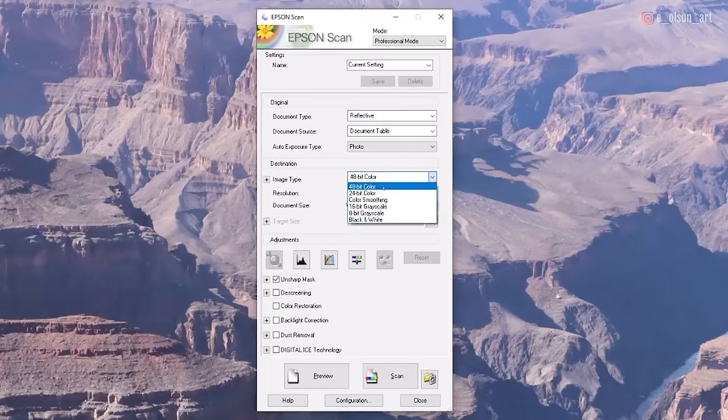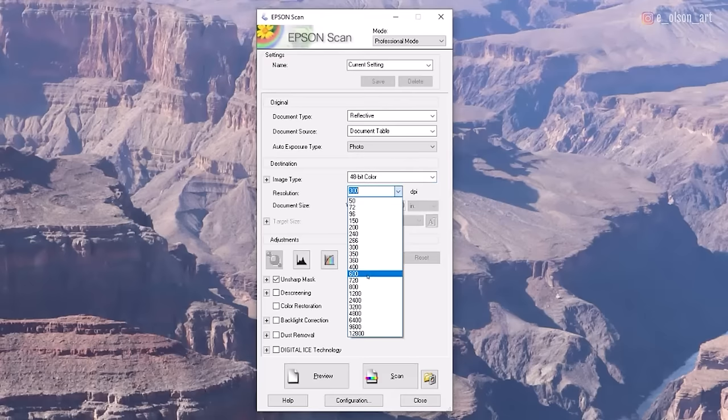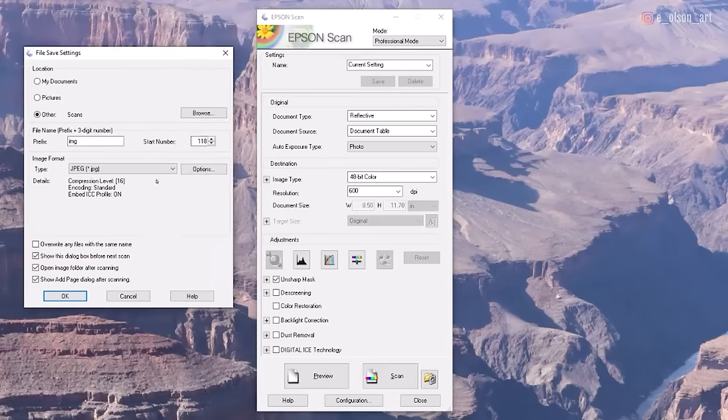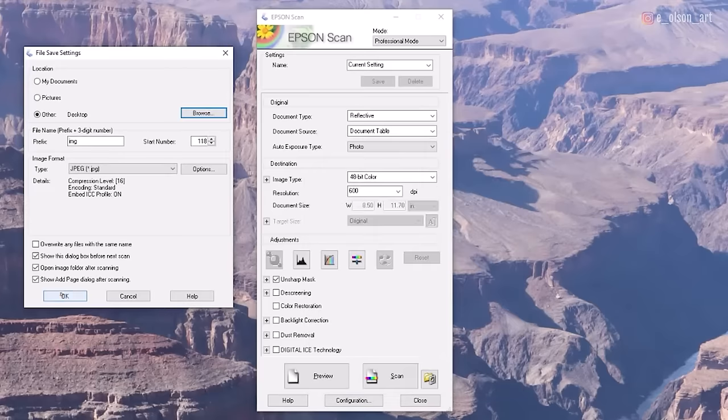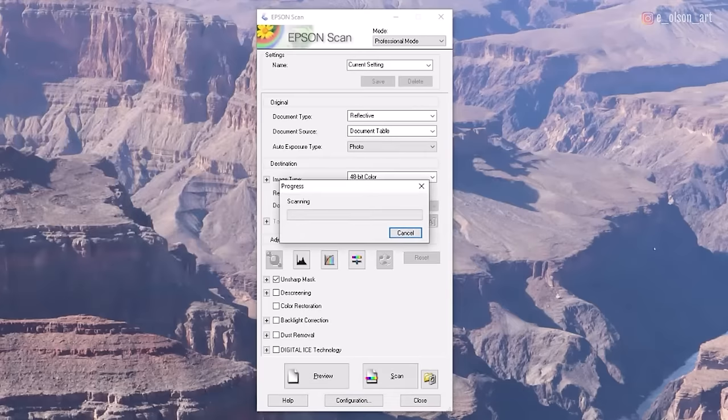I use 48-bit color and I set the resolution higher to 600 DPI. This allows me to gather more pixels and more information in the scan so that I can blow up the image a little bit bigger than even the 9 by 12 inch size painting. Then I hit scan, and you'll have some options for where you want to save your image — hit browse, choose your location, hit okay, and it's going to start the scan.